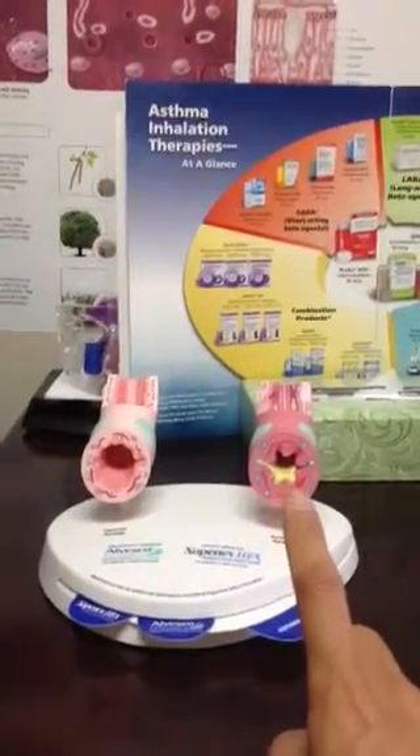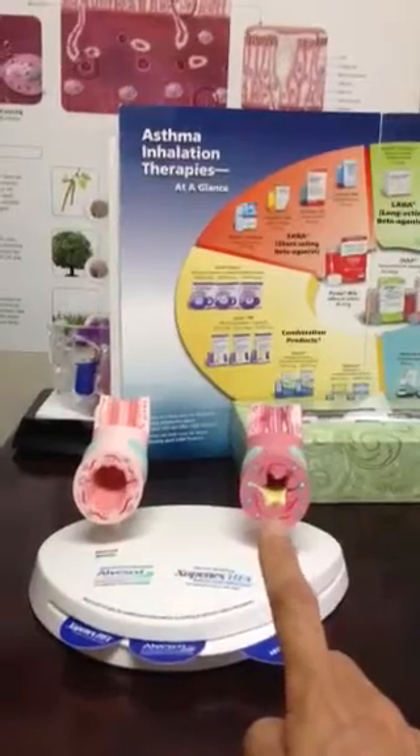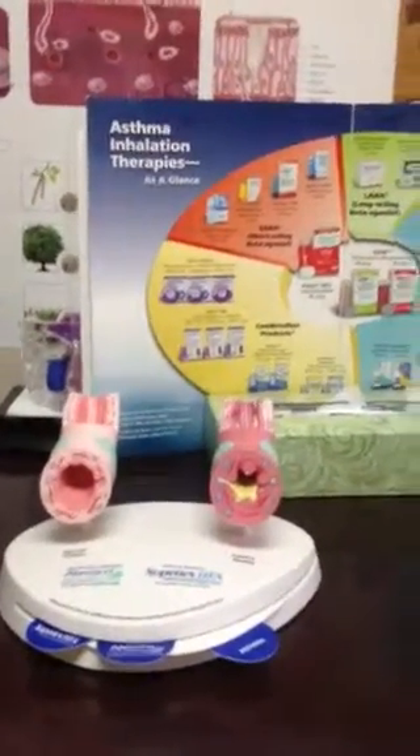much tighter airway with a lot of phlegm or inflammation showing as yellow in the middle. So if you can imagine, it's much harder to use an inhaler as it is, but when you're having asthma and your airway is quite obstructed or narrowed, it's much harder. It's extremely important to do the few little things necessary to get the inhalation in correctly.